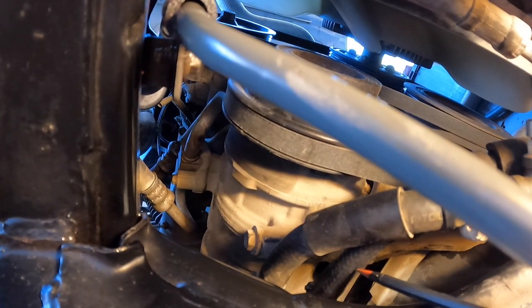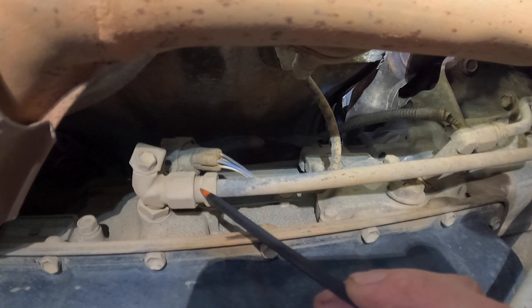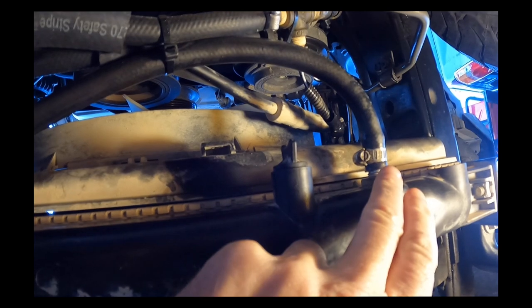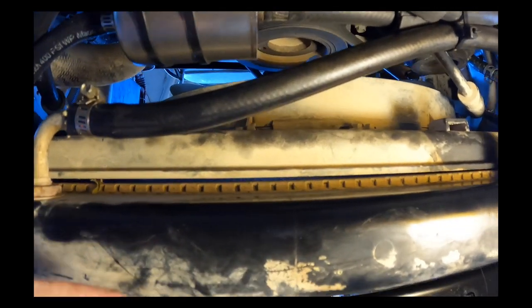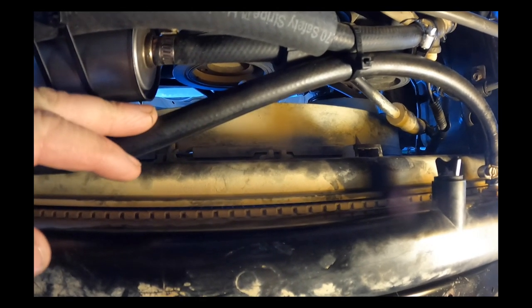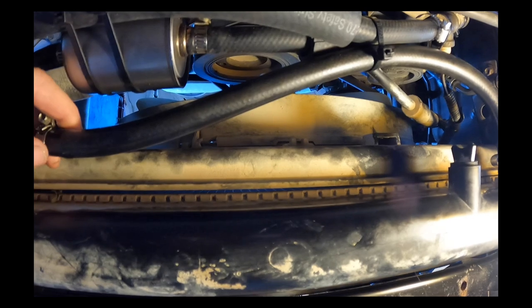The fluid then exits the filter and returns to the lower metal hard line closer to the driver's side, going back to the transmission — completing the full routing from transmission to cooler and back. When bypassing the stock radiator cooler, it's important to cap off those ports. I connected the passenger-side port to the driver's side port with a 3/8-inch transmission cooler hose. If the transmission cooler in the radiator cracks, coolant can't leak out because the hose blocks that path. If you're bypassing, I highly recommend capping off those ports.